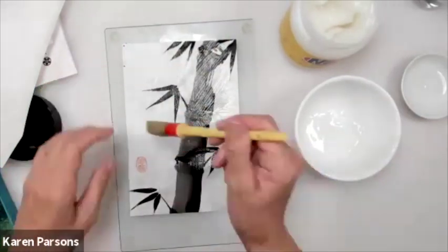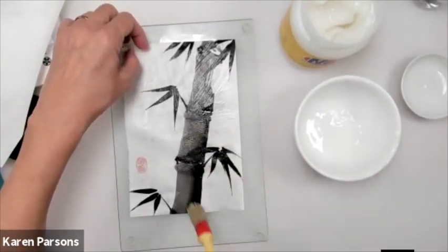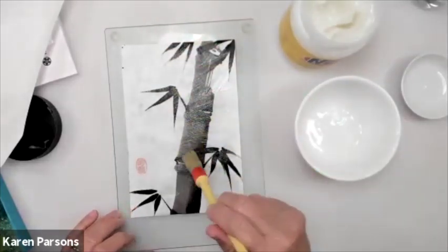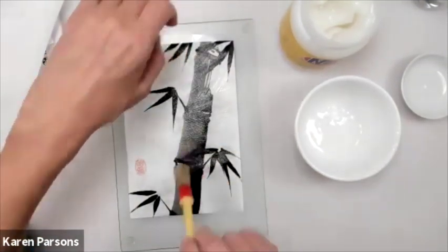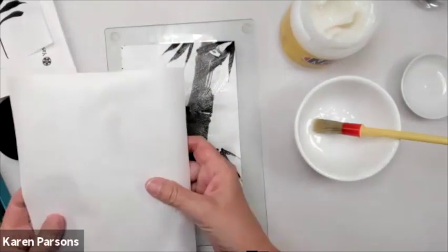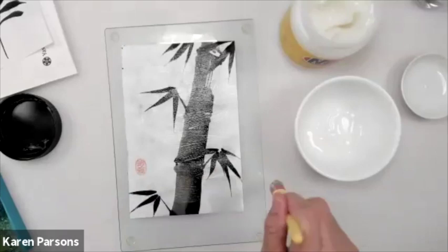If I were to do this with other glues, it would be a mess — things would stick everywhere, it would stick to the brush, it would start to tear. But I can take my time here. I want those fibers to expand and the paper to flatten out. It doesn't matter if I get a little glue on the front — it's just going to disappear. I'd say that was 50% water and 50% glue.